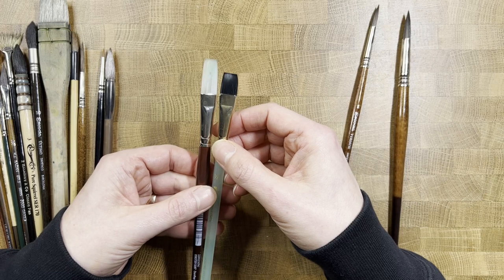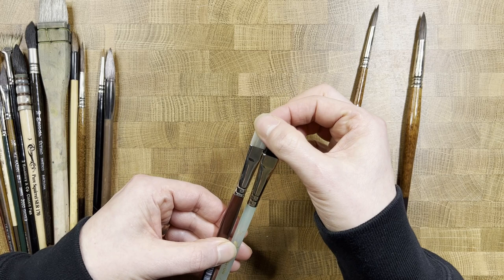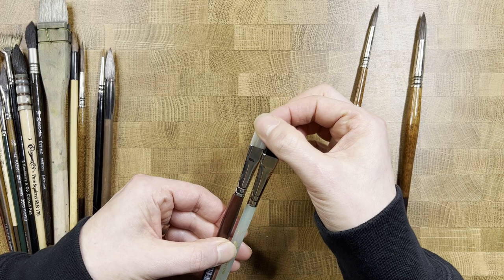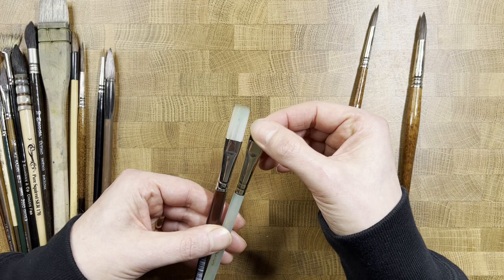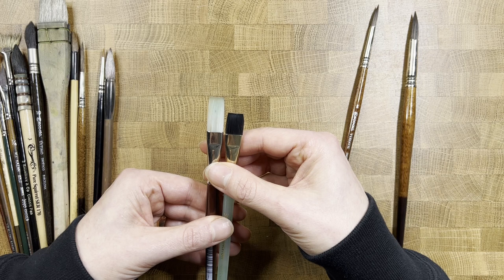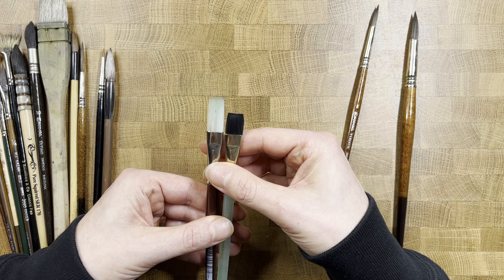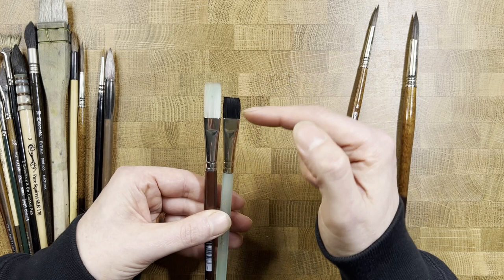Other brushes that are pretty common are flats. I'm always the first to admit I'm terrible with a flat brush — I just haven't spent enough time using them. They're great for getting nice rectangular sharp-edge lines on the paper. You can look at the work of American watercolorist Frank Webb, who uses a lot of flat brushes, and you can really see it in his style.